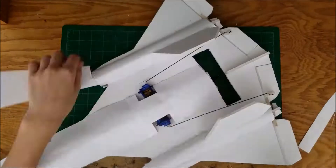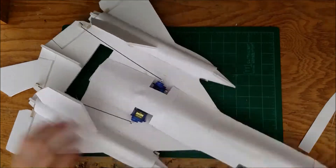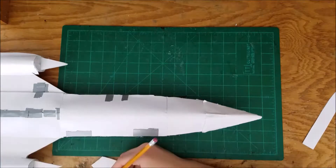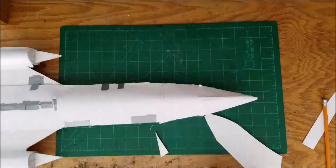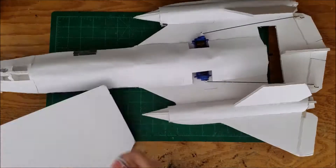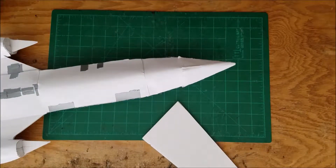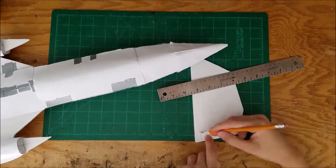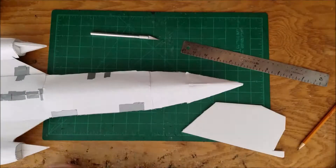Okay, now I'm just gluing the fins on better. Then I'm working on making the column things for the ends — the engine nacelle things. I forget what they're called, but you know what I mean. Sorry about that. So I'm just laying those in place.